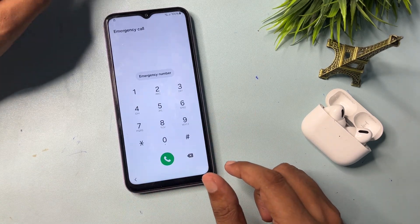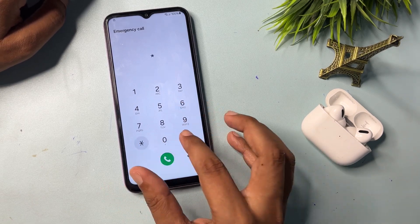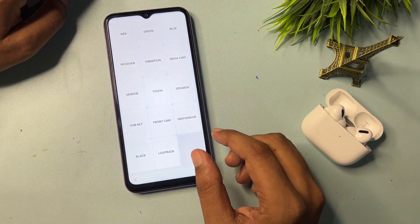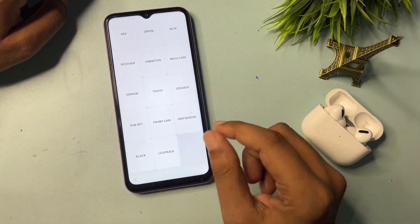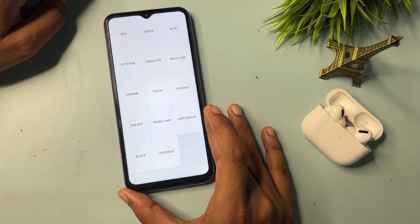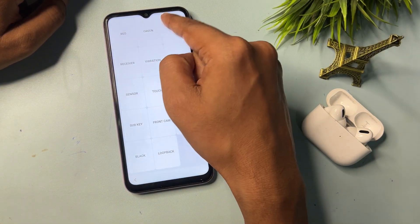Now I am going to give you a special USSD code: that is *#0*#. When you dial this code, you will get a special page with lots of options. You will need to use two options here: the first one is the Sensor option, and the second one is Blue.